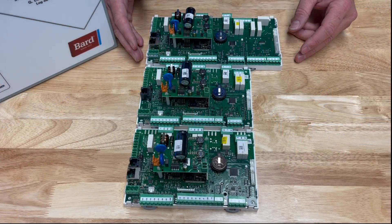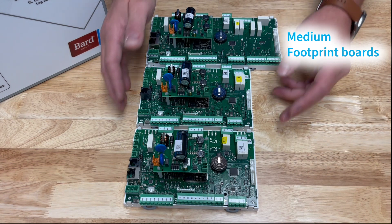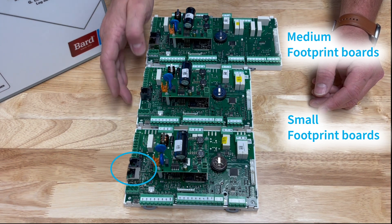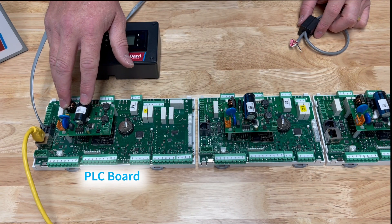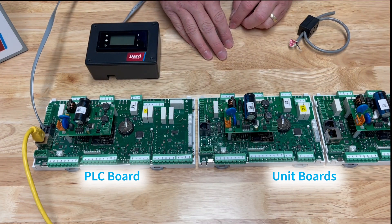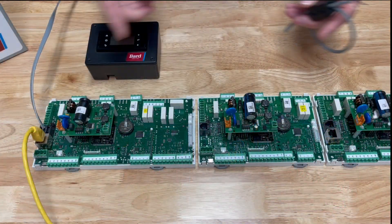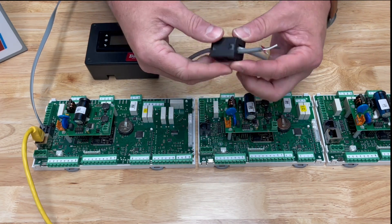Now we're going to take a closer look at the PLC boards. We have medium footprint boards and small footprint boards. You can see that some of them have ethernet ports and others don't. Here we have the PLC board in the LC6000 and two unit boards — these would all be connected together using a daisy chain of two-wire with a shield and a drain.